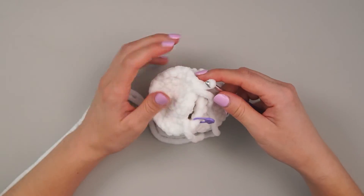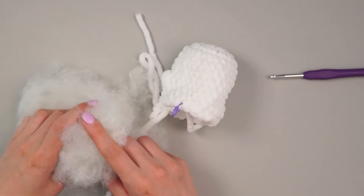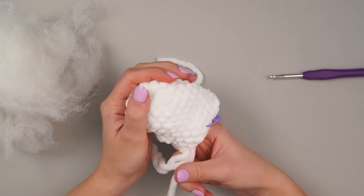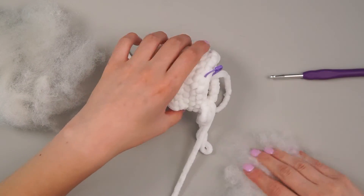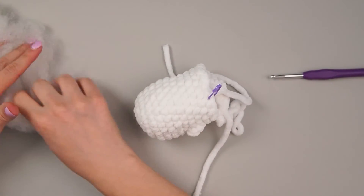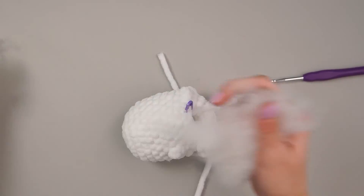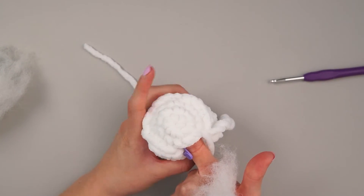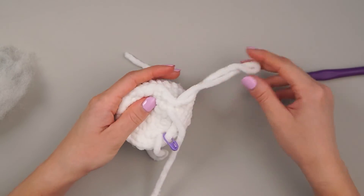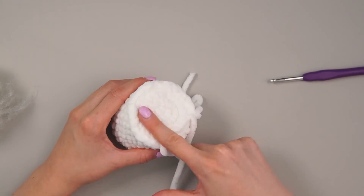Now we're going to stop and give this piece a good stuff. Leave this yarn tail from the flat piece on the outside. Grab your stuffing — I have a bunch but probably won't use all of it. I like to stuff the top of the head and the outside of the piece, then the middle, which gives a nice consistent fill that doesn't feel too bumpy. Try not to over-stuff because we want that bottom part to stay flat — keep stuffing to the body section.